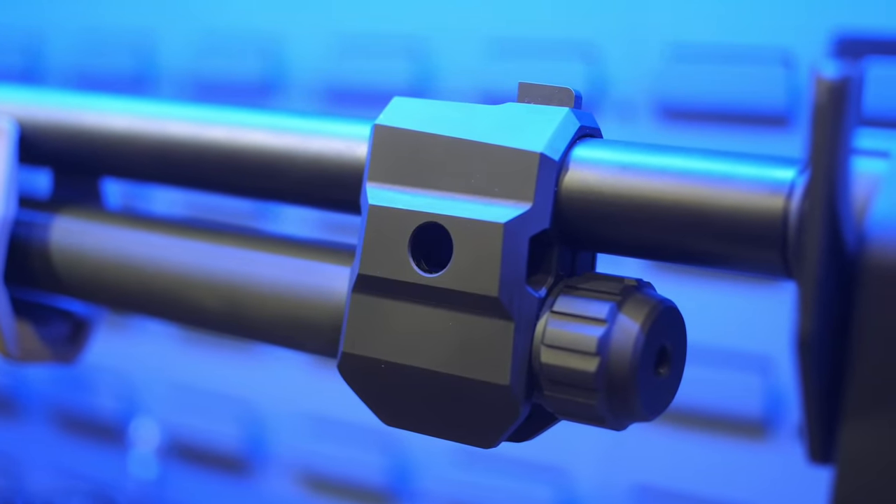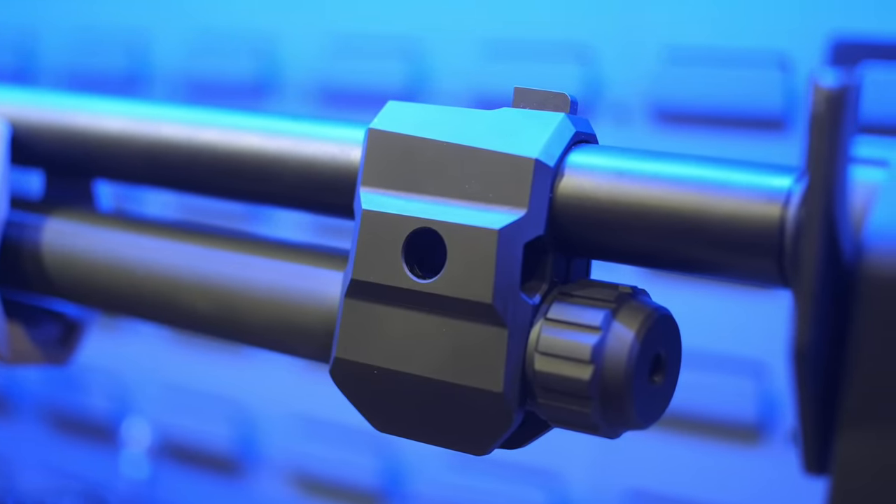You take this nut off and swap it out — it's easy for a customer to do. They can configure whatever magazine tube length they want without having to be a gunsmith.